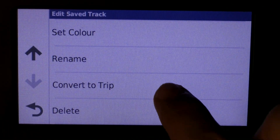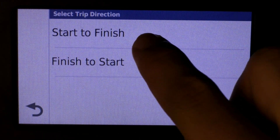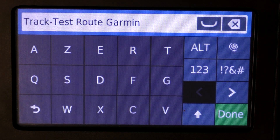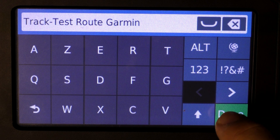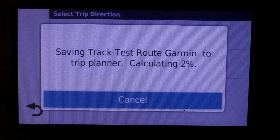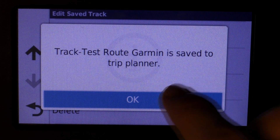Select Convert to Trip. Set it from start to finish — you can rename the route here if you want. I'm not going to do that for now, so I'm going to press Done. Our route has been saved to the trip planner.